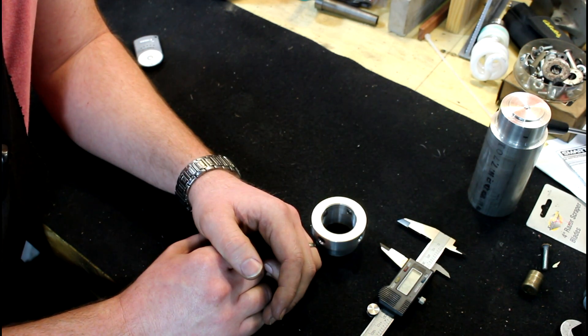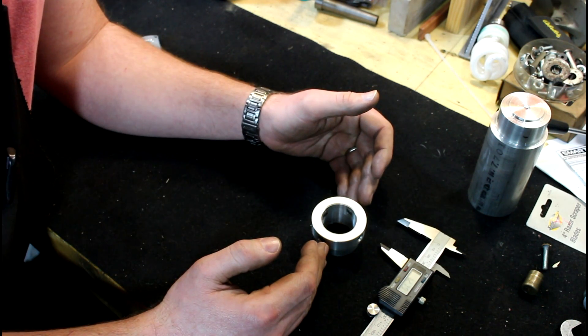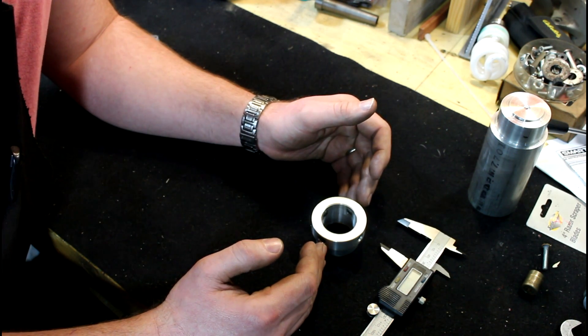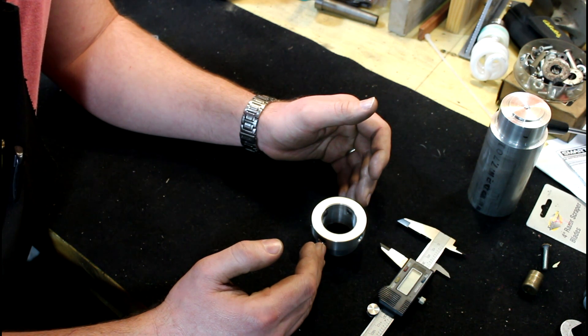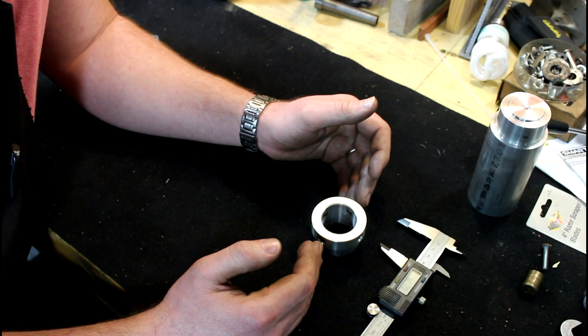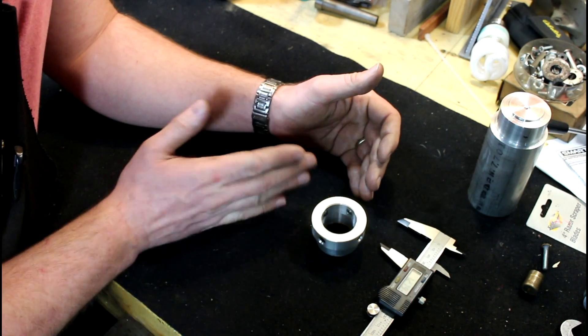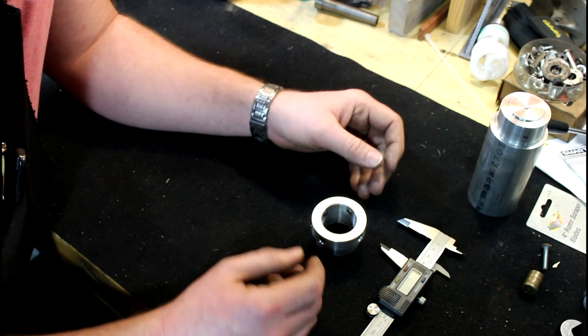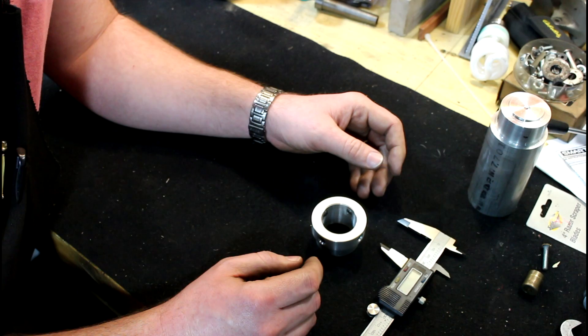Cool way to index. And you can also apply this to other angles. We did this at 90 degrees. I believe you could get it down to 45 degrees — you could do 45s with a 4-jaw — and you could probably get down to 60 degrees. You could definitely do 120 degrees with a 3-jaw. It's just divisible by how many jaws you have — use your imagination and figure it out.